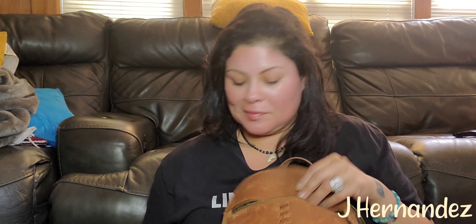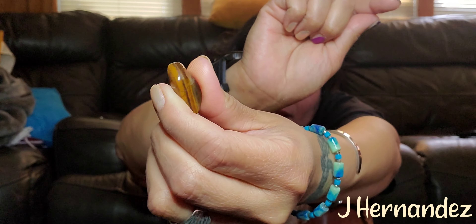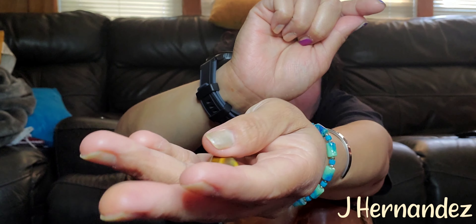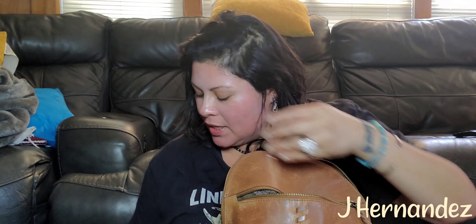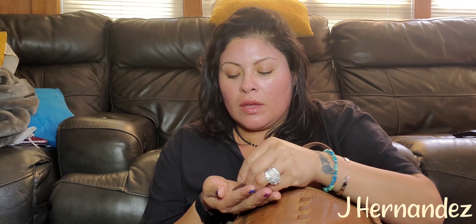I have this rock that I keep in my purse. It says 'prayer changes everything.' I keep it in my purse, guys. I also have this other special stone — it's like a little smooth stone. That also stays in my purse.